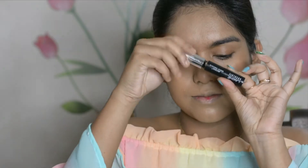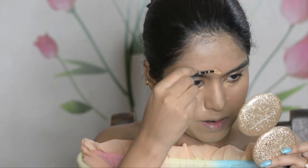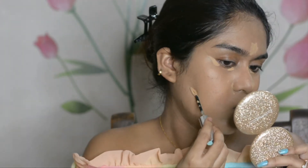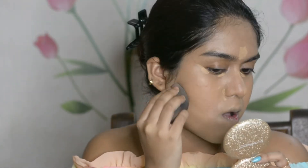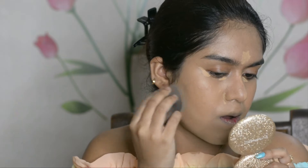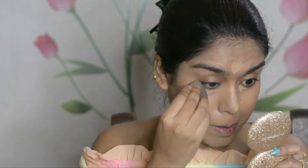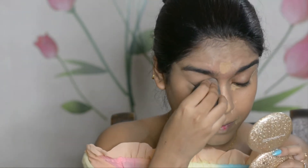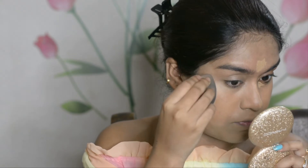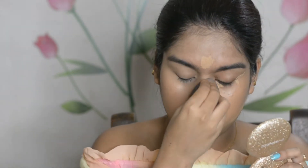For concealer, I'm using the Lakme Absolute Mousse Concealer, placing it wherever I need a highlighting effect — underneath my eyes, bridge of the nose, middle portion of my eyebrows, and a little under the hollows of the cheeks. While blending, I'm dragging the concealer towards the temple to give my eyes an illusion of lift — not an actual surgical lift, just an illusion!